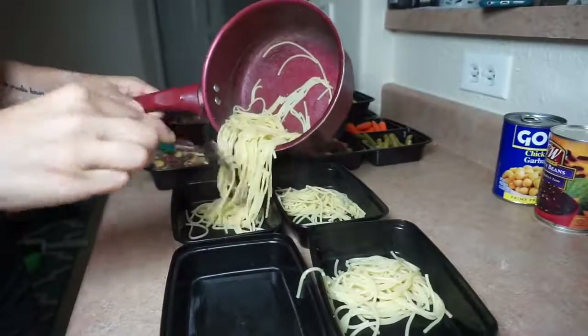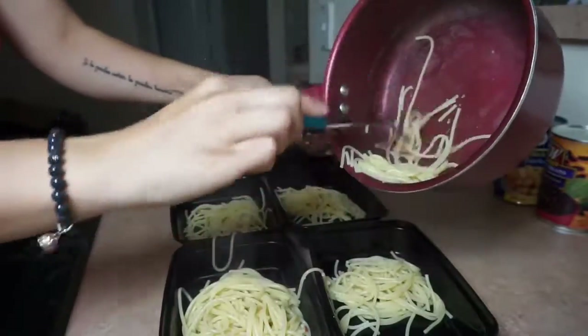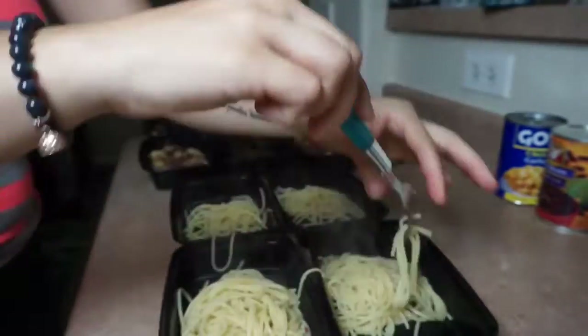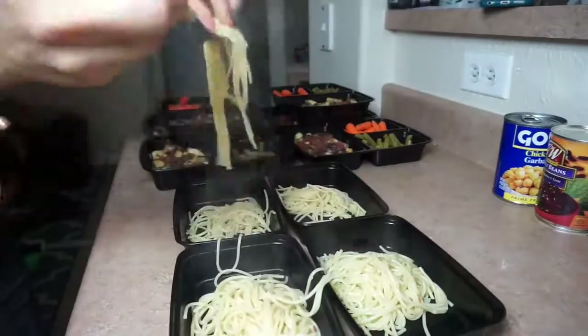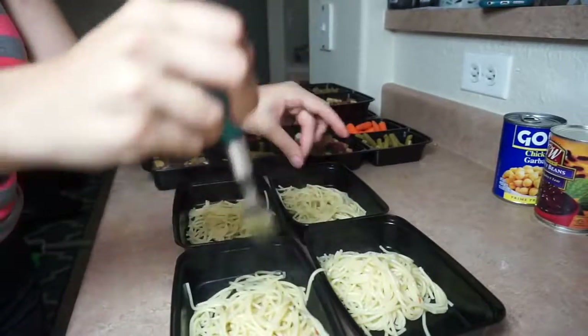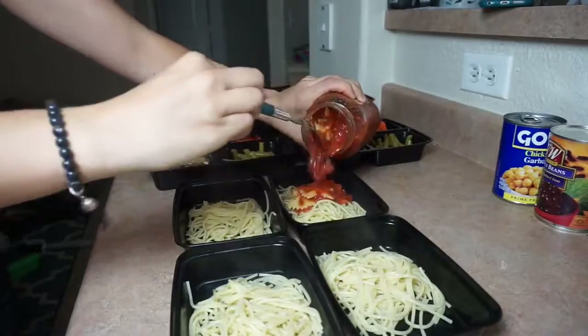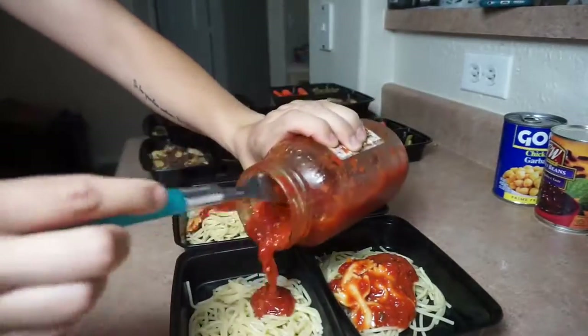I'm telling you guys, these two meals are so freaking easy. You take like 40 minutes to do this on a Sunday and you're good to go — super healthy. You don't have to spend a penny on eating out. This meal is super tasty as well. I personally love red sauce and I really like broccoli. You can do zucchini noodles or any other type of vegetables you like on top — you don't have to do this exact combo. I actually had some bow tie pasta mixed in with the sauce, which was really good as well.